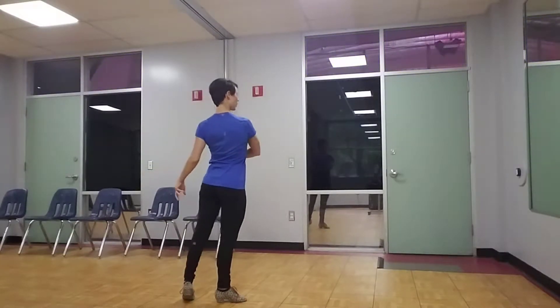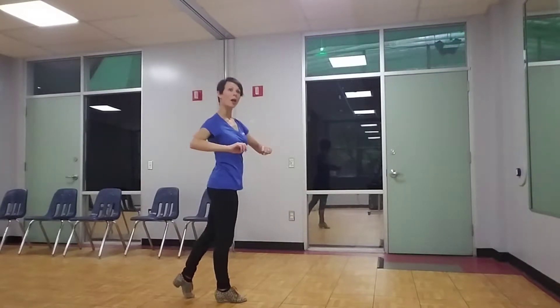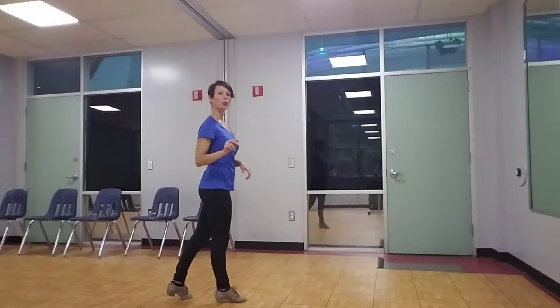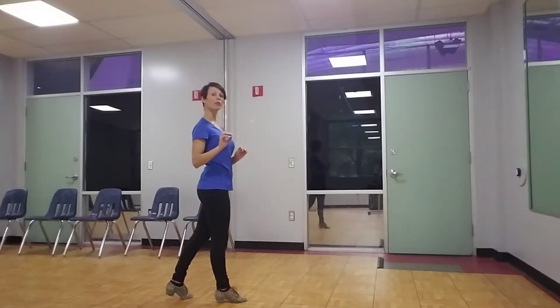Once I get on this foot, I'm going to start to rotate my shoulders and my torso. Because anytime I'm turning more than a 90-degree turn, I need to get my upper body involved. If I'm turning less than 90 degrees, then I use my hips to help me twist.